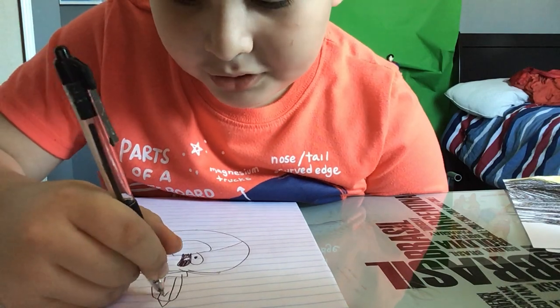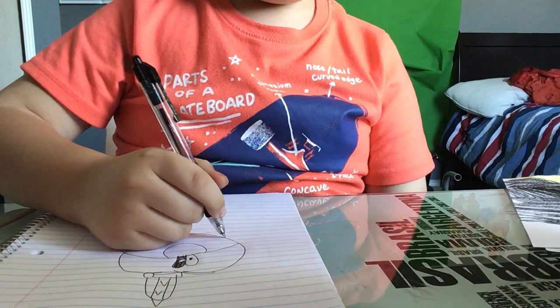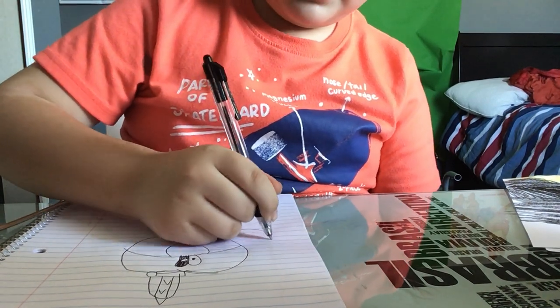Next you're going to draw this kind of thing and put some triangles on the hat. Now we're going to make his ears — this is how you're going to draw his ears, like this.